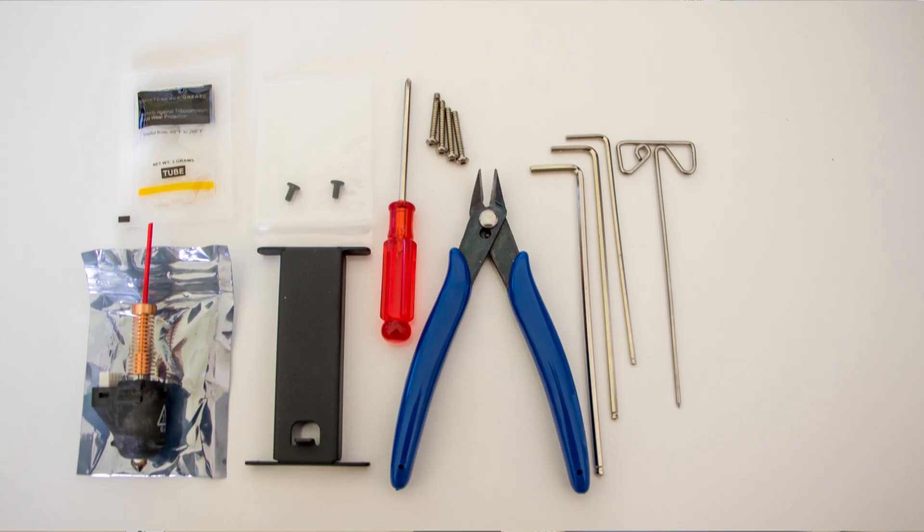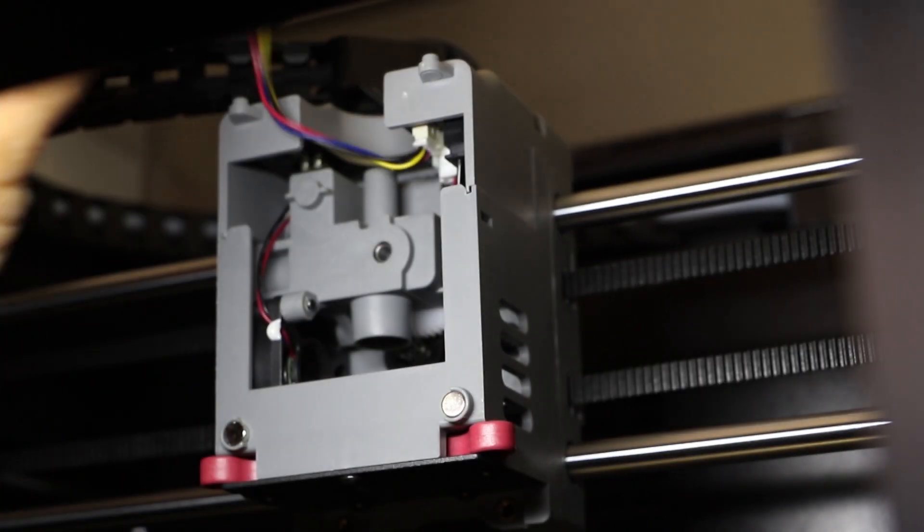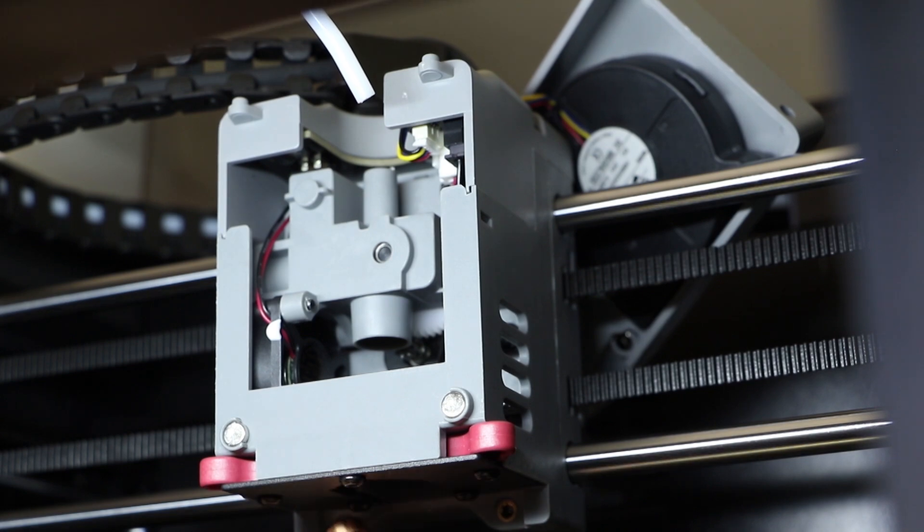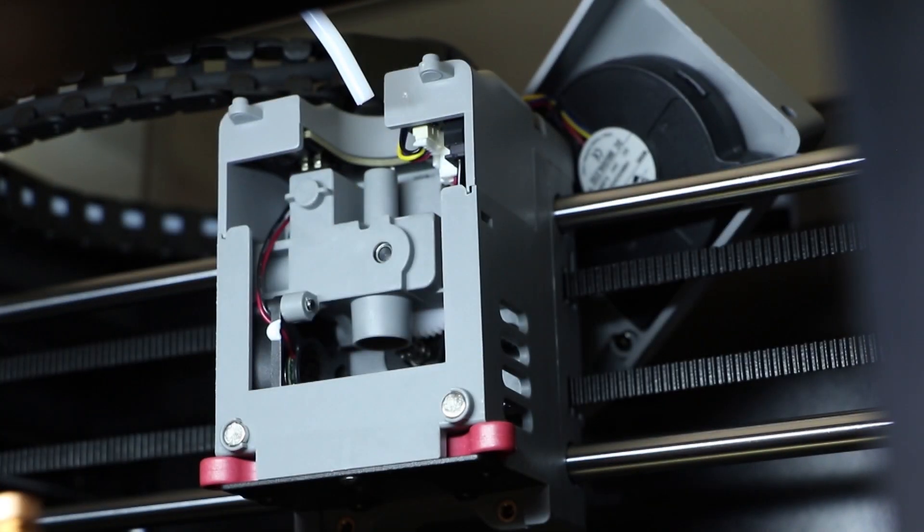It prints PLA, ABS, ASA, carbon fiber — you name it, it will print it. It has two nozzles that come standard: a 0.4 and a 0.6. The 0.6 is a hardened steel nozzle, whereas the 0.4 is just a steel nozzle. Nozzle swapping is probably the easiest I've come across — simply push in the side tabs and it pops straight out, and the reverse is true when installing. No recalibration required.